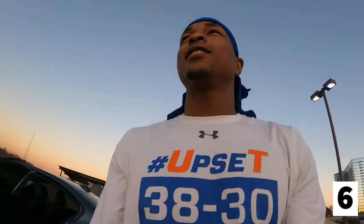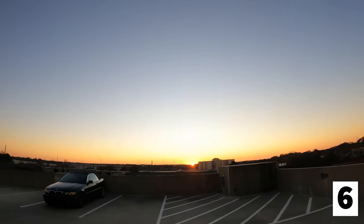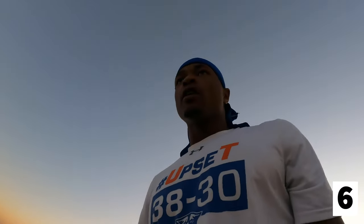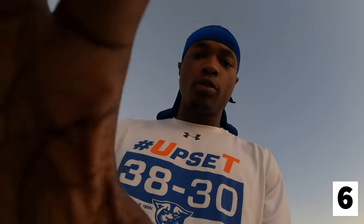It's getting dark out here — look at that sunset. ATL sunset vibes. I'm gonna show y'all the lights real quick and after I do that I'll probably end the video. Appreciate y'all for watching this one.